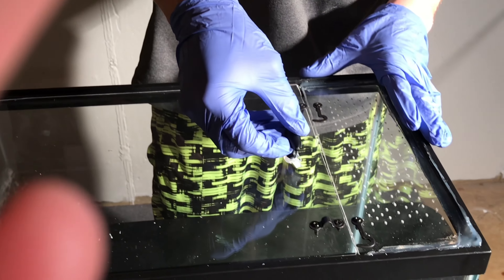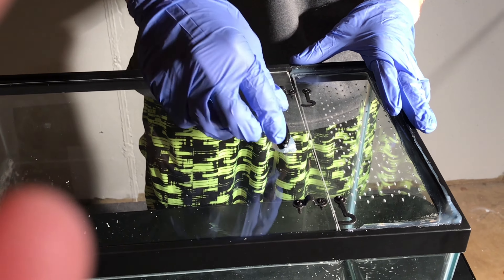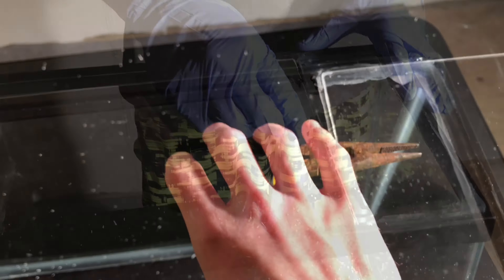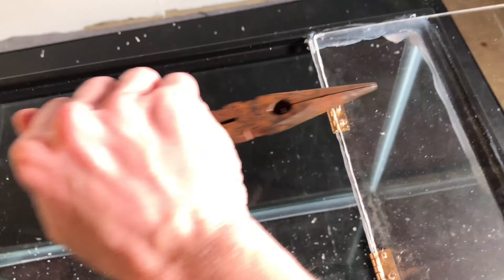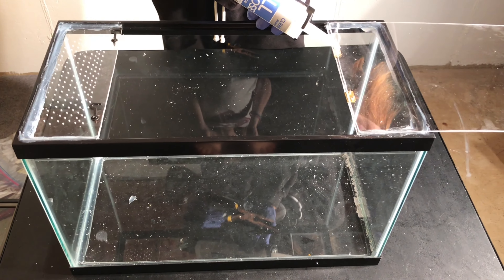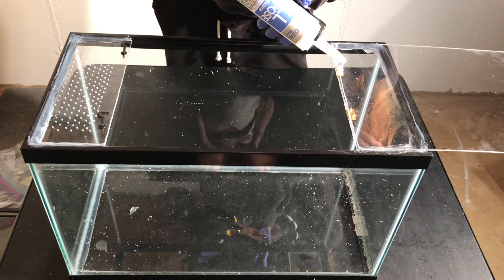Next, silicone the handle and put it into place. After that, you want to use something to snap the ends of the screws off. You then want to silicone over that to make sure that it's waterproof and safe for your reptiles.